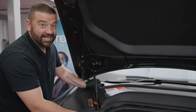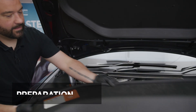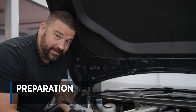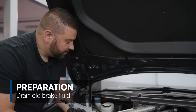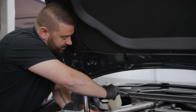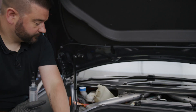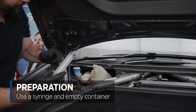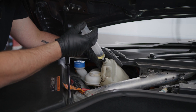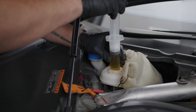The bonnet's up — or the frunk as Tesla like to call it. We need to quickly remove the front apron. Now the apron's off. Since we're doing a brake fluid replacement we need to drain all of the fluid out of the reservoir as much as possible so we're not pushing any old or dirty fluid through. We've got our empty container and we're going to remove the cap and use a syringe to pull out all of the old fluid.